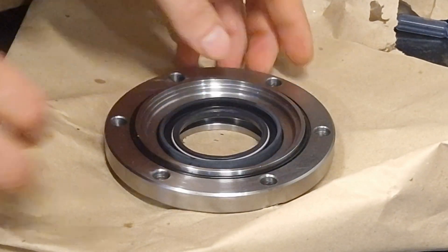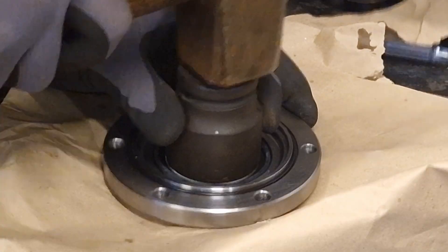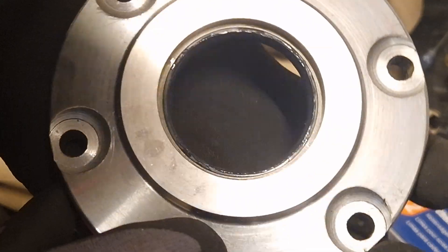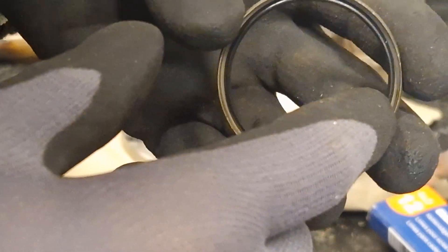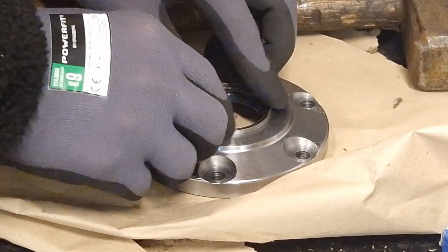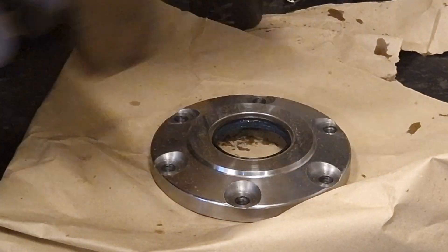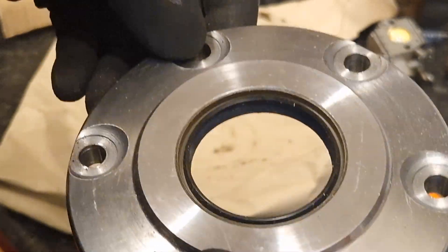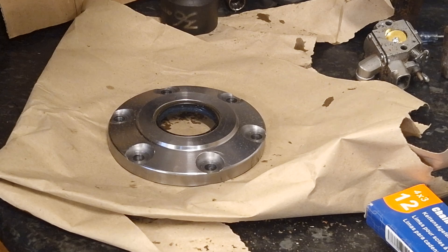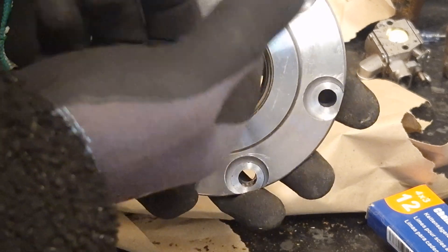So this goes in here like that — all right, there we go. And the dust seal goes the other way actually, so it is supposed to have the hollow part out. All right, there you go — sealed up, ready to be put on. Let's put some vaseline on the dust ring here.